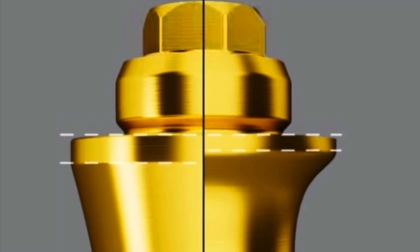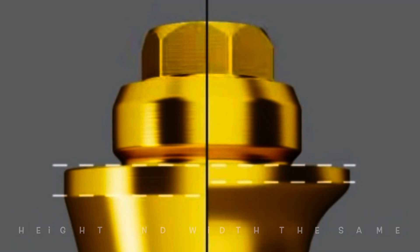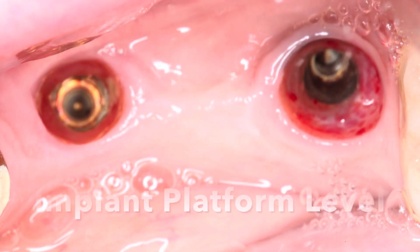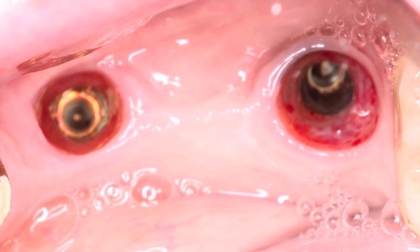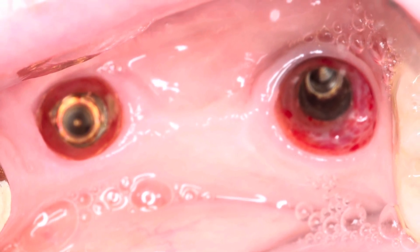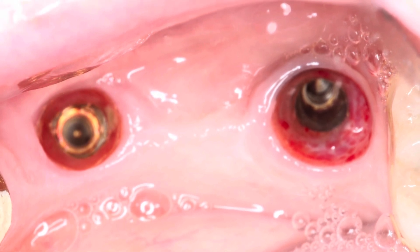The platform itself is the same width and height, so you can take out the old and put in the new very easily. In this case we did some bone grafting and also put a healing abutment on because we wanted to demonstrate how the multi-unit abutment actually works. So we're going to put the multi-unit abutment on now.